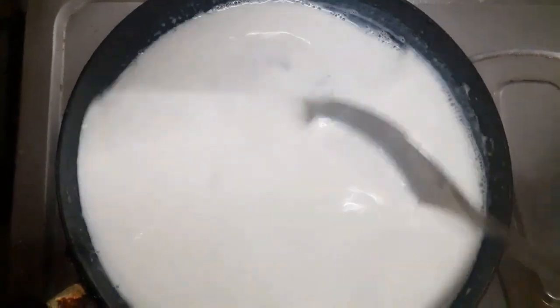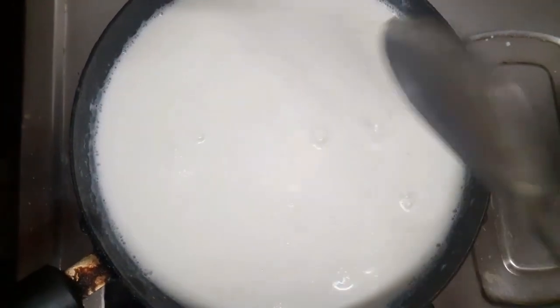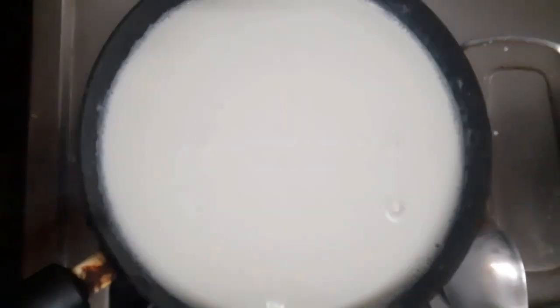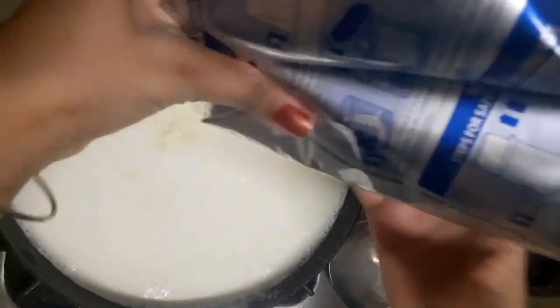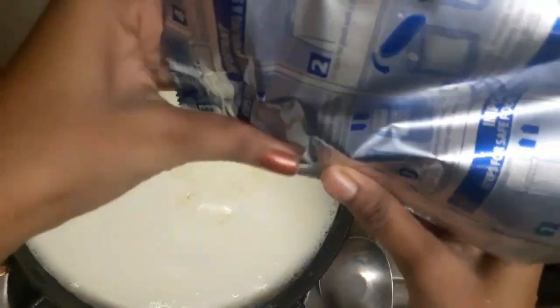You can see that the milk is a little warm. I am going to add 1 cup of milk, then I will add the milk powder in it. Make sure that you add a little amount because the flavor and taste will be very good.